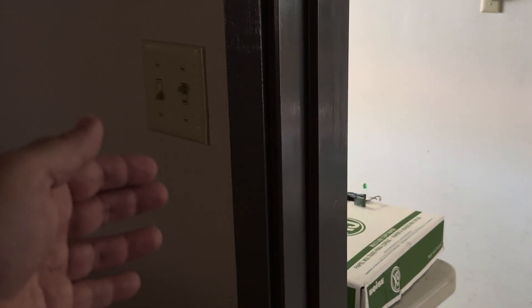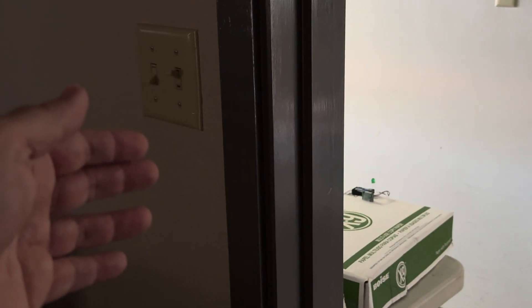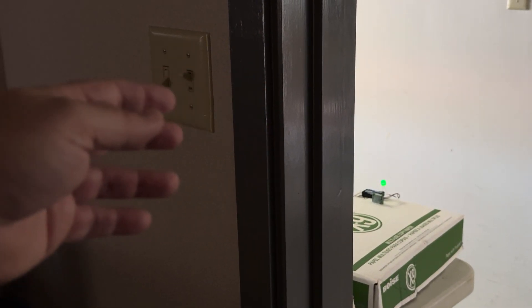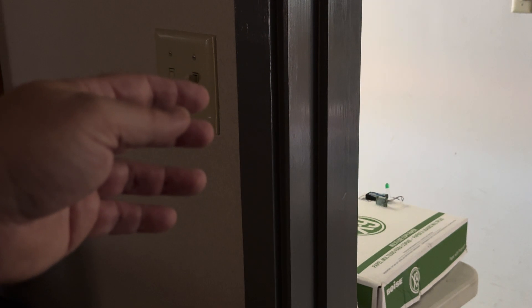On the other side of this door jamb is a sensor that can read through, detect through walls. My hand is not visible to the unit.